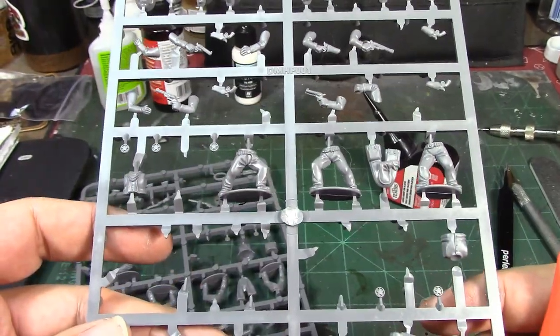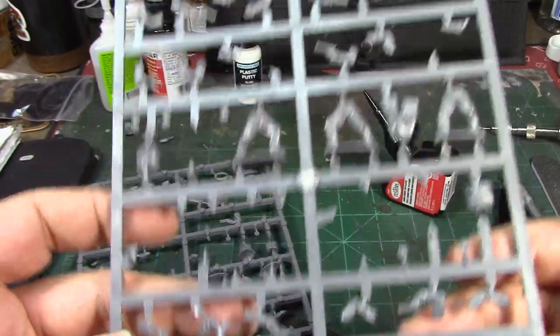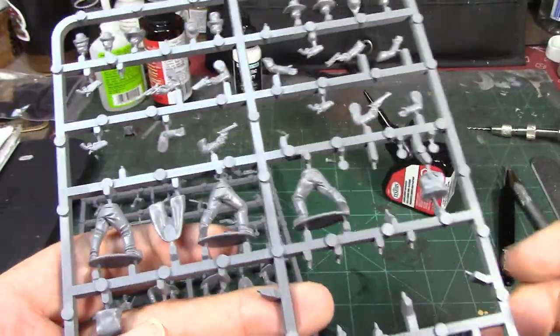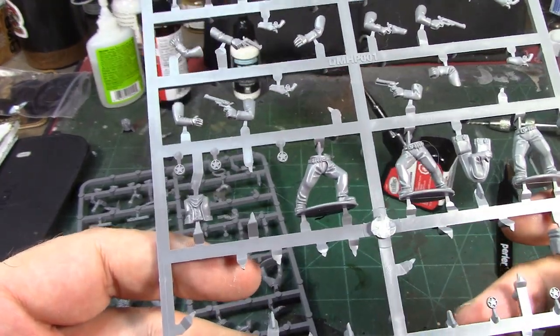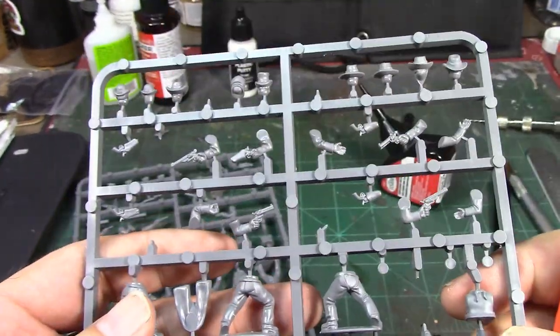Let's get our sprue right here. I'm going to go ahead and cut off the pieces I need and then we'll come back and see what I got. Alright, see you soon.